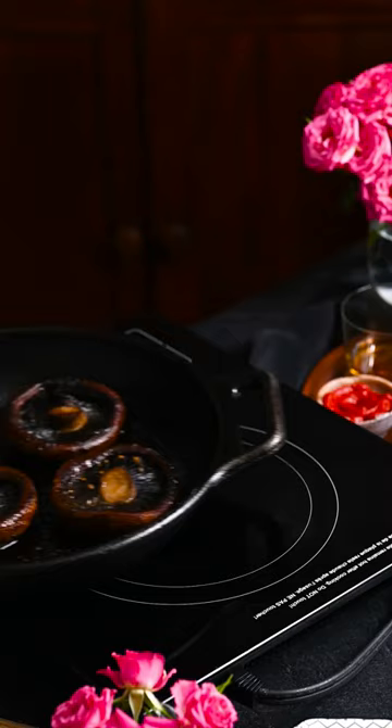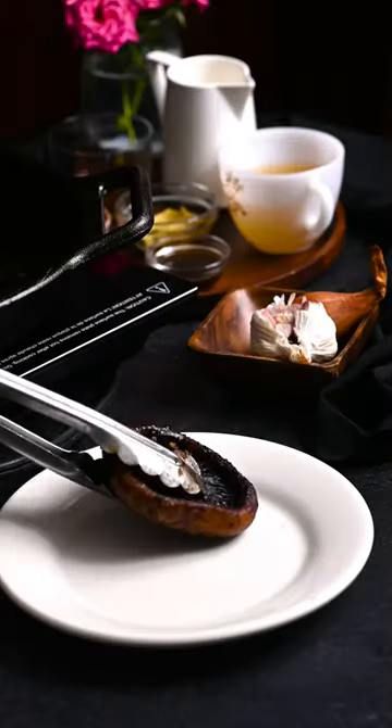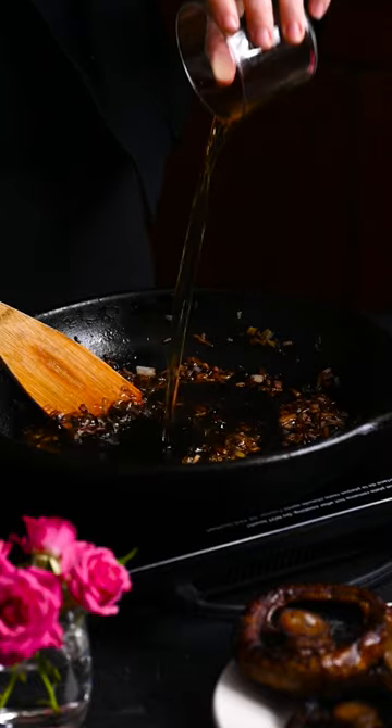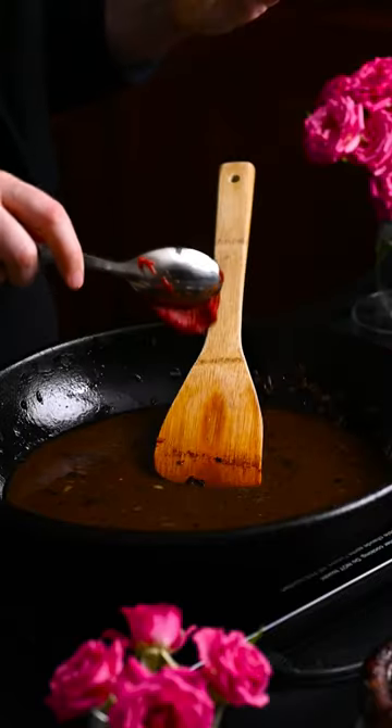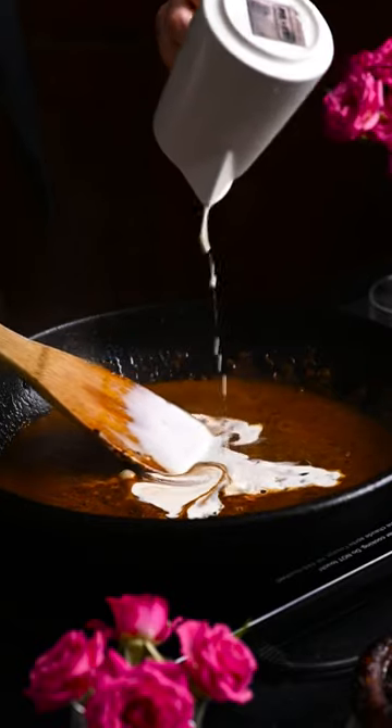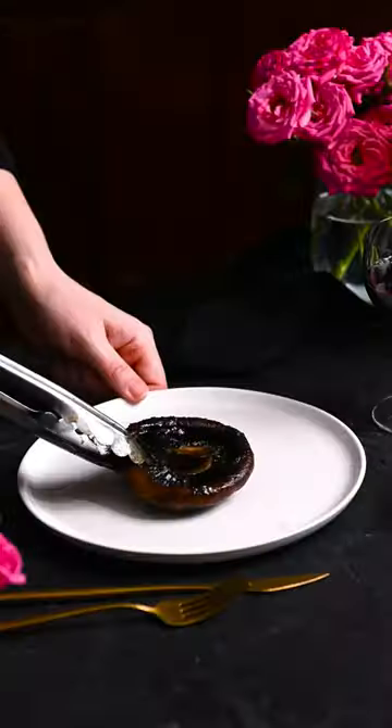Dice a couple of shallots. Transfer the mushrooms to a plate and saute the shallots. Deglaze with some cognac and add some veggie stock, tomato paste, Dijon mustard, and soy or Worcestershire sauce. Simmer for two minutes and add the cream. Simmer for two minutes more. Add the butter and stir until it melts.